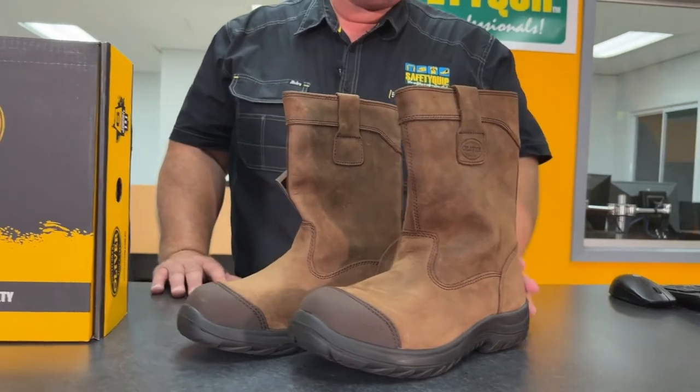It's often purchased by people that are running around in the scrub in dusty conditions, or in wet or muddy conditions. It's very quick to get on and off.